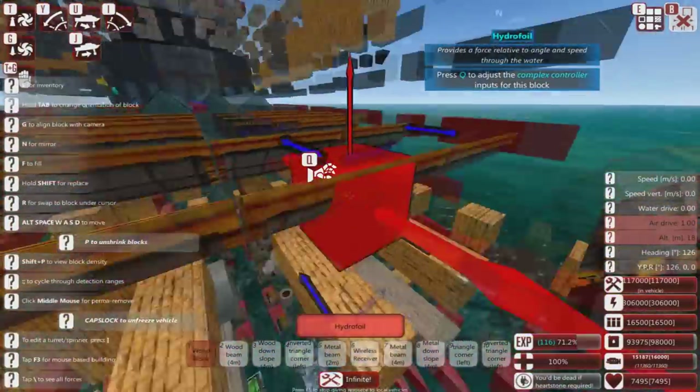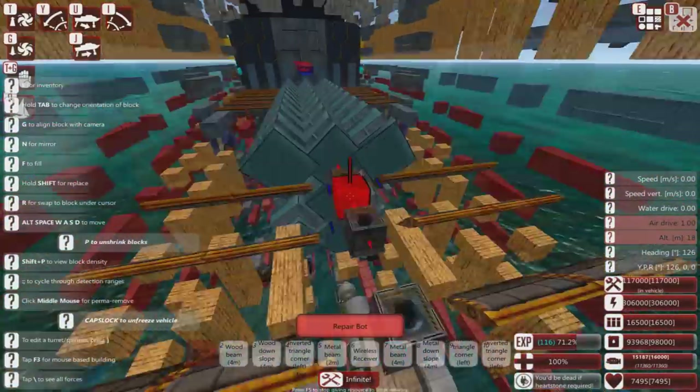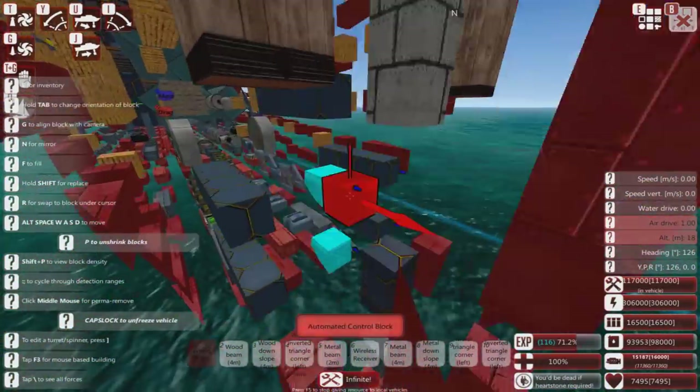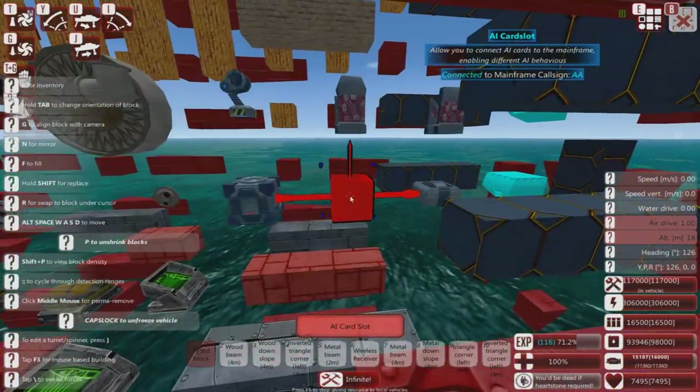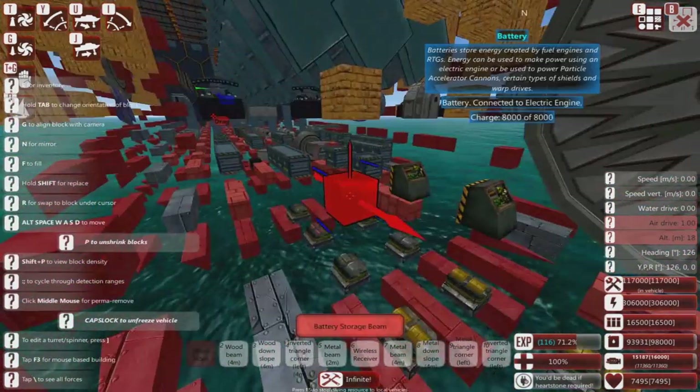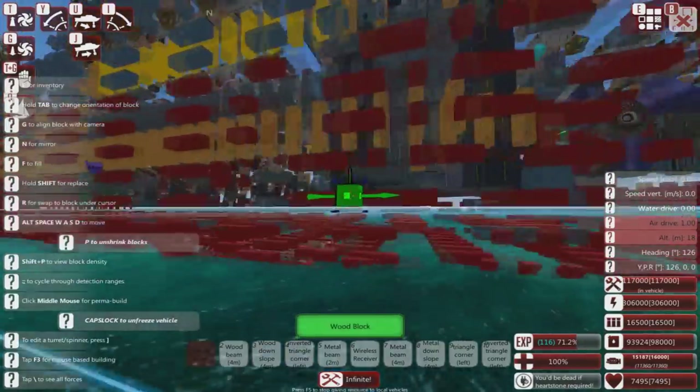It's got lots of hydrofoil, so good luck trying to sink it. It's got repair blocks, so good luck trying to damage it in any meaningful way. It's got AIs scattered throughout the ship. It's just very cunningly put together.